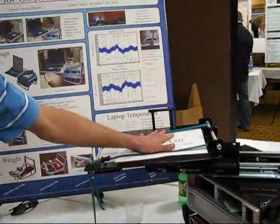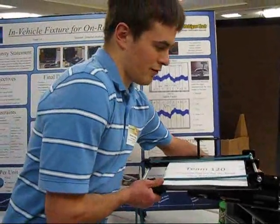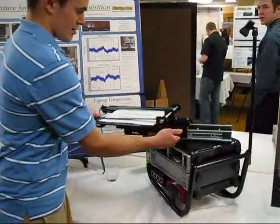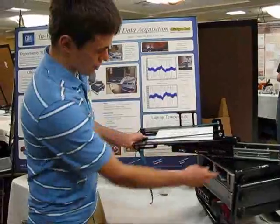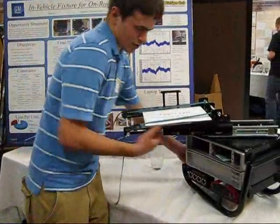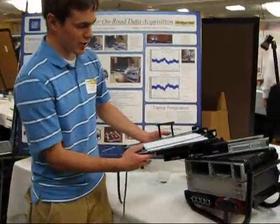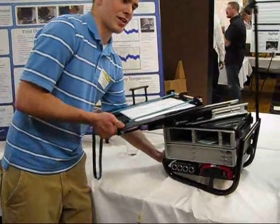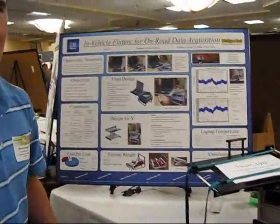The laptop will sit on this platform here, which can move back and forth. It's nice to rotate to provide the user with a good view of the screen. It will also sit so the seat to the screen is level when it's in a vehicle. We have a kickstand leveling feature to provide a level workstation when it's outside of the vehicle.